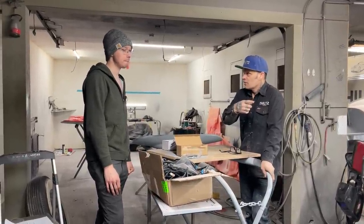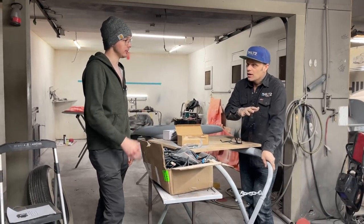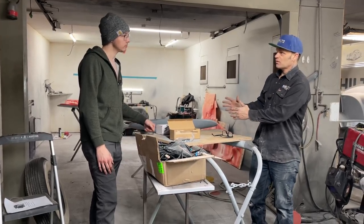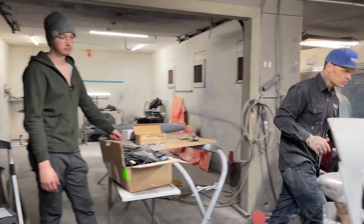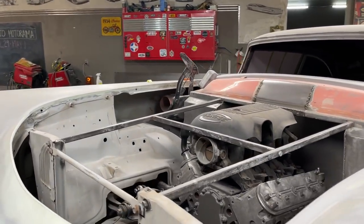I'm starting to realize that the truck oil pan is different than a car oil pan — it's a lot lower. You have to buy the mounts to put on the engine to put it in place of a 350, and I have those things here.